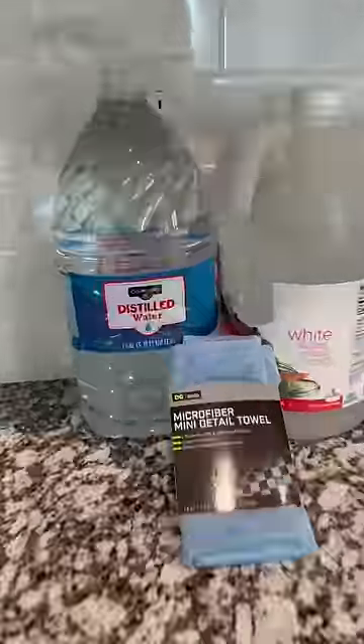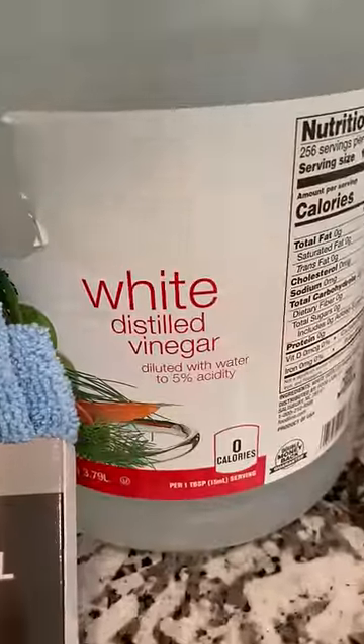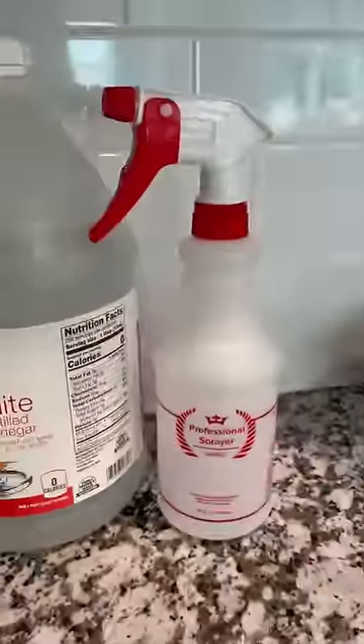Today we're going to show you how to remove a water mark, water stain, or water ring from a sofa. You'll need some distilled water, a microfiber towel, white distilled vinegar, and an empty spray bottle.